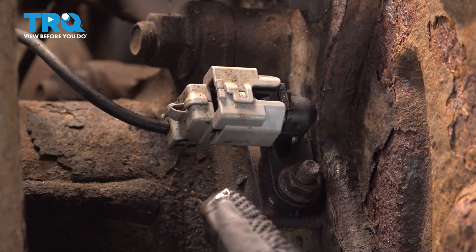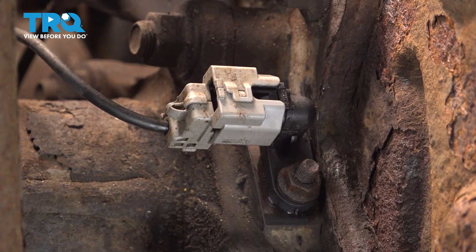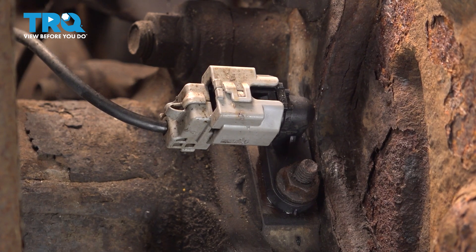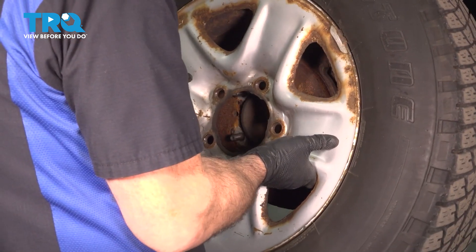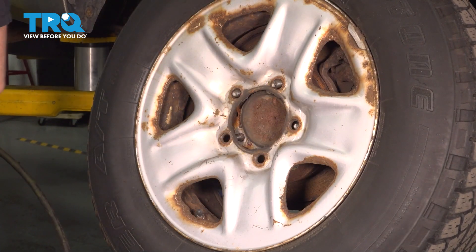Now if you happen to have a check engine light on the dash because of this sensor, go ahead and use your scan tool to clear the code. Then install the wheel — go ahead and grab it, line up the studs, and get all of your lug nuts started by hand.